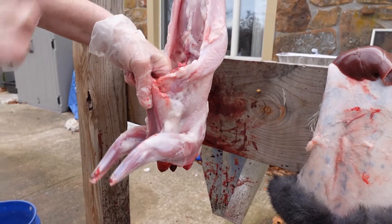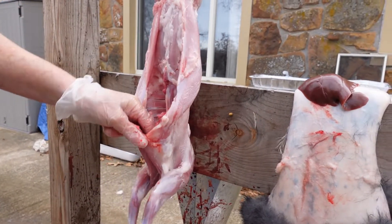We'll take his feet off, rinse it, and put it in a bag. Okay, you'll be good to go.